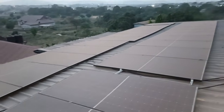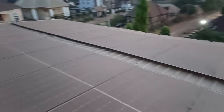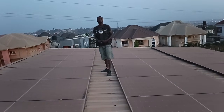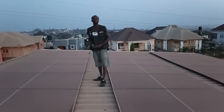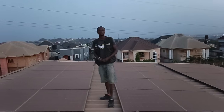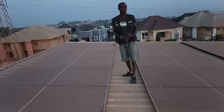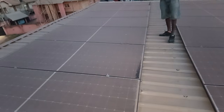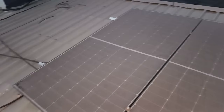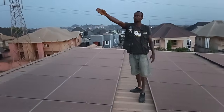This installation was done for a three-phase system. In this system we used 8kVA — two 8kVA for one phase, another two 8kVA in another phase, and another two 8kVA in another phase. That's a three-phase installation. These panels were connected in series to each inverter, and each inverter has two MPPT slots.